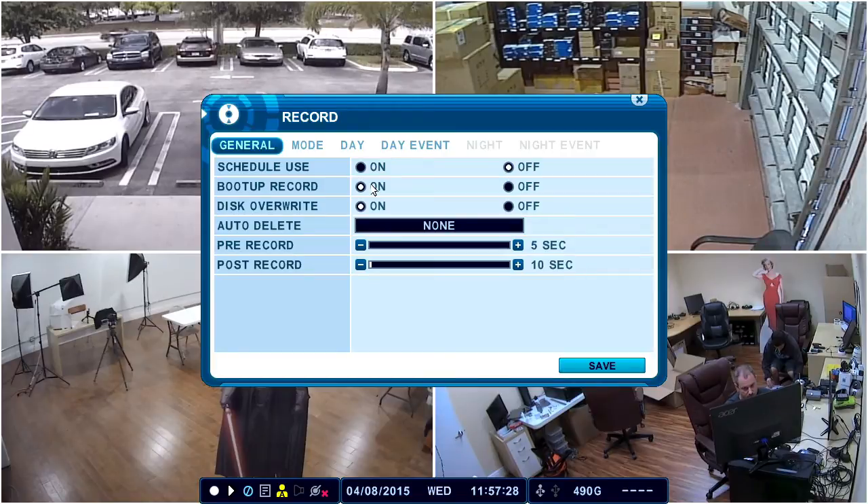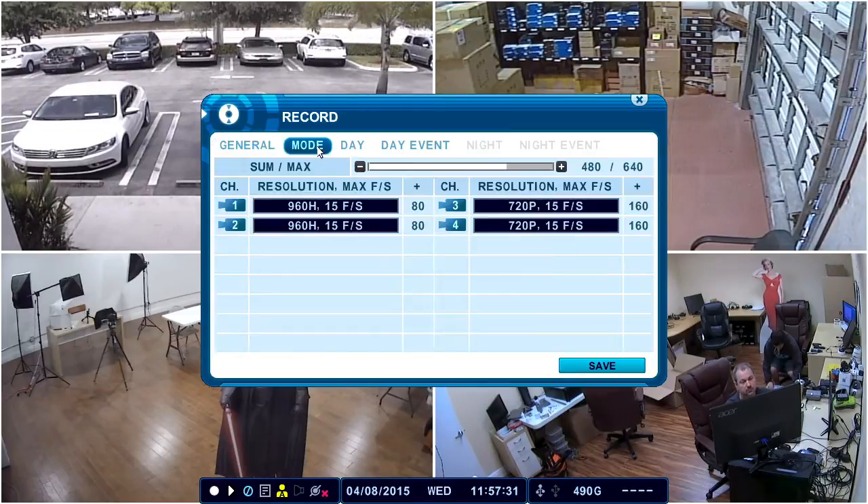Notice that the DVR is set to begin recording when it boots up, so if you ever restart it, it will automatically begin recording again. Select Mode.